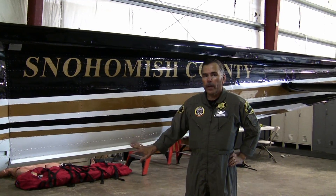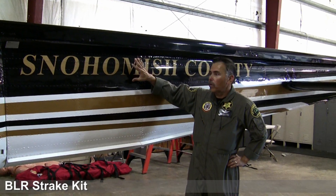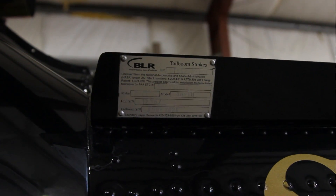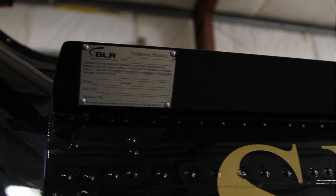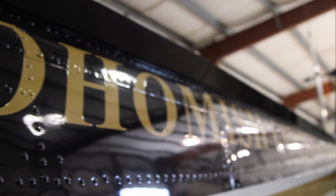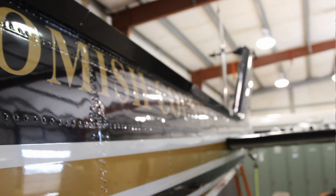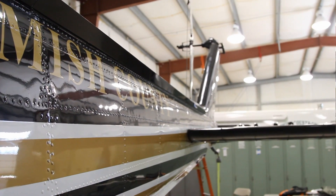Here we have the strakes kit — both the lower and upper strakes. They're only added on the aircraft's left side; there are no strakes on the right side. These strakes are actually made at Boundary Layer Research right here in Everett at Payne Field. Snowhawk 10 was the first UH-1H in the country to have strakes put on an operational aircraft, and we've had them on the aircraft for over 20 years now.